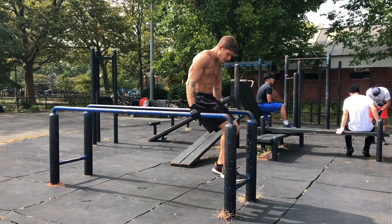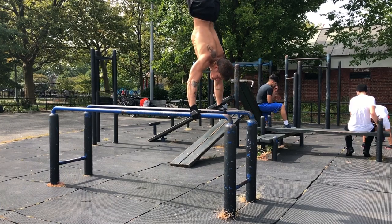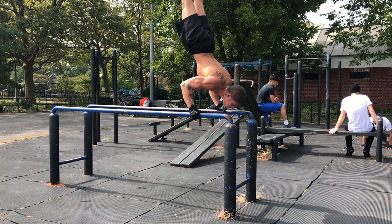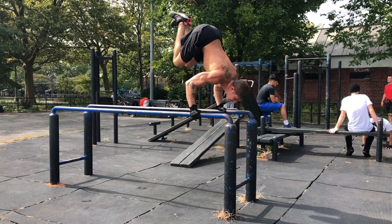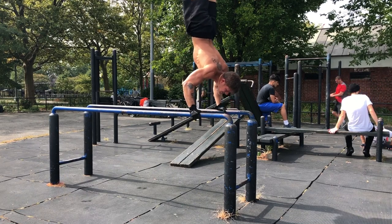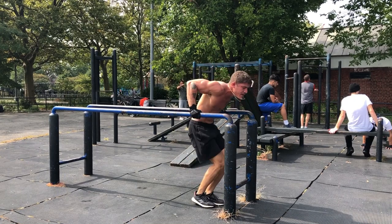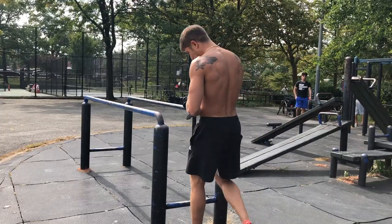Funny thing is, as I was going through these sets I'm wondering why my presses are feeling so weak and shot. Then I remembered that earlier in the day when I was training a client, we were going through a shoulder workout and I demonstrated about four or five shoulder pressing exercises over and over. So my shoulders were definitely a little fatigued before even getting into this workout. Here goes set four.